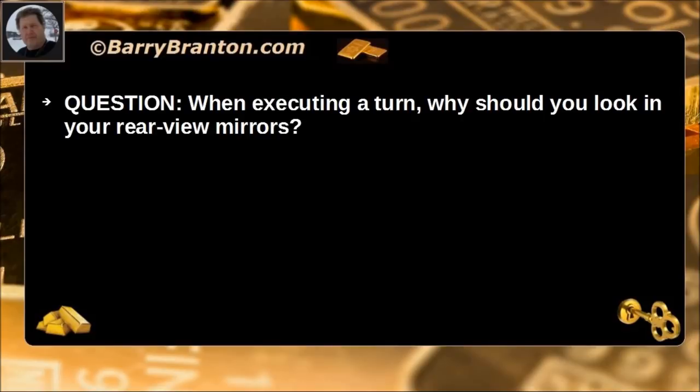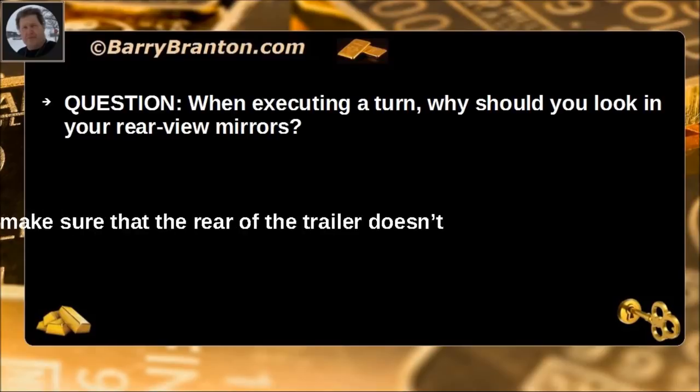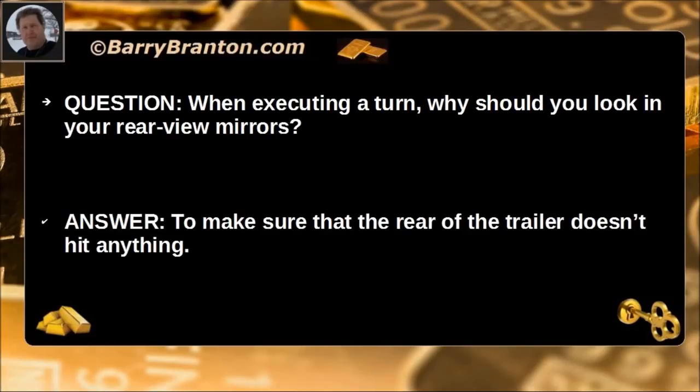When executing a turn, why should you look in your rear view mirrors? To make sure that the rear of the vehicle, or trailer, doesn't hit anything.